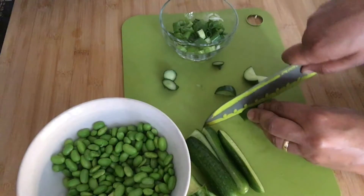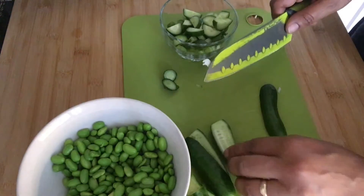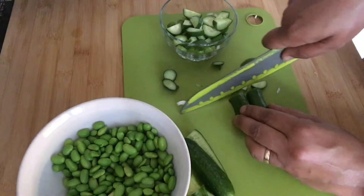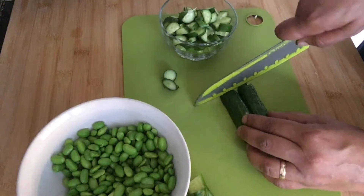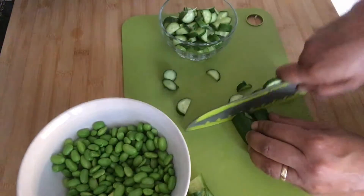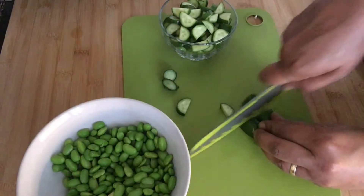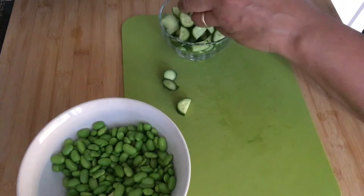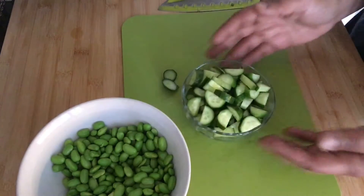I'm going to run my knife through these cucumbers real quick and put them aside. You can also use cilantro in this recipe, but unfortunately I didn't have any, so I'm just going with cucumbers, green onions, and the edamame soybeans. Vegetable prep done.